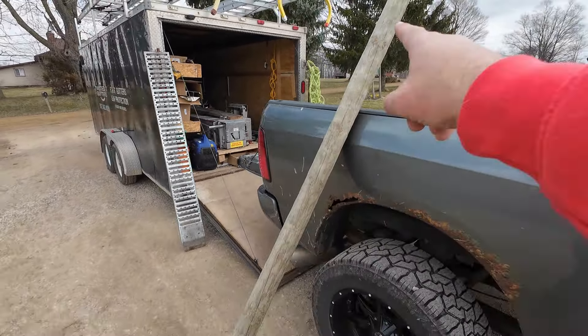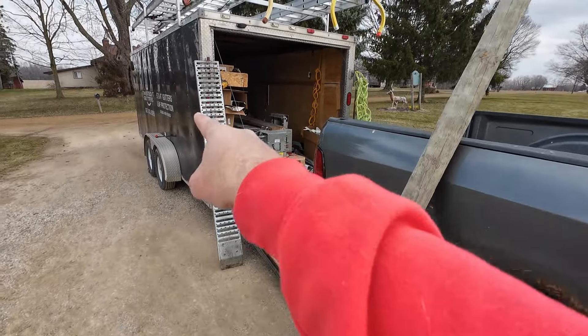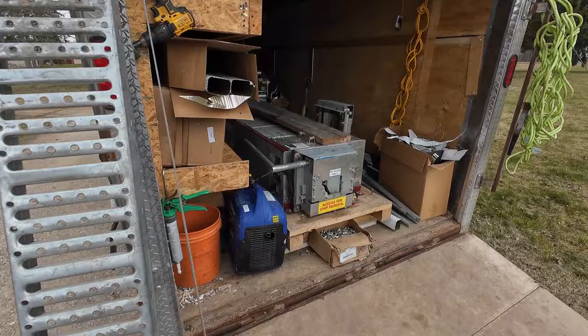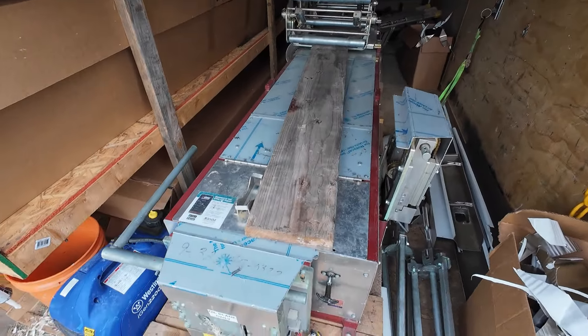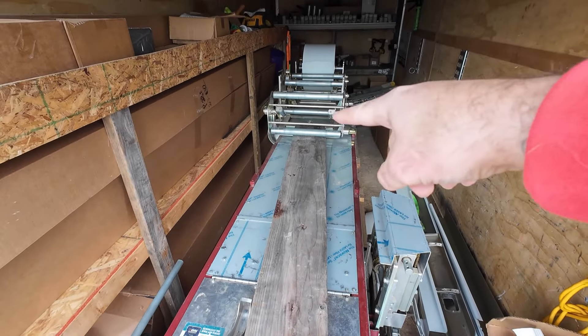Today we're going to use this fence post here to stand the coil up. We'll bridge the gap from the tailgate to the machine with this dirt bike ramp. Then I cut a piece of two-by-ten, run it across the machine, and flip the cradle down onto it.